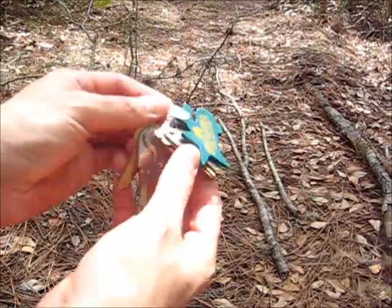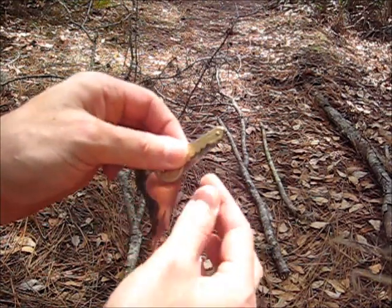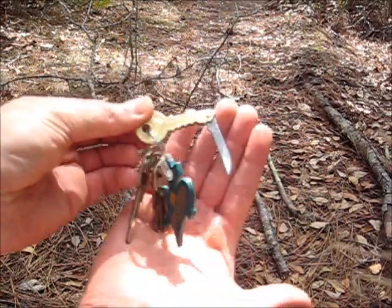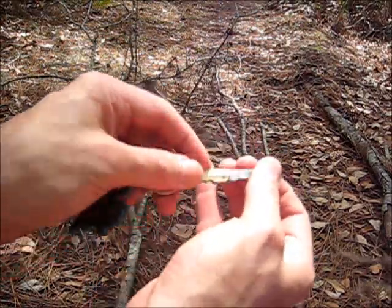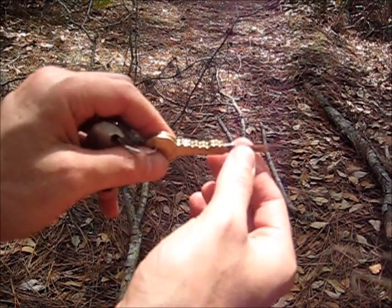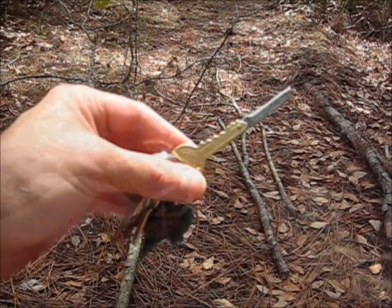The other day I went to a store called Harbor Freight and they actually have a nifty little cheap key knife concept — just this little single blade that only costs like two or three bucks. I'm going to give this a try today to see if I can fashion a bow drill set and try to get a friction fire going.